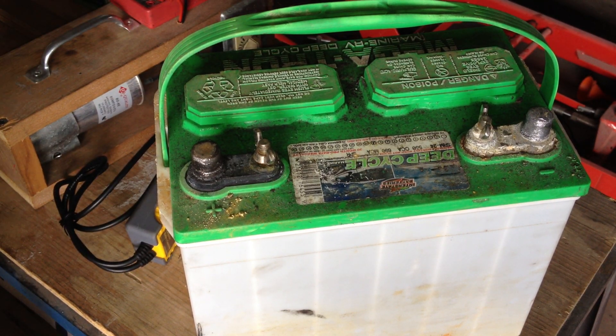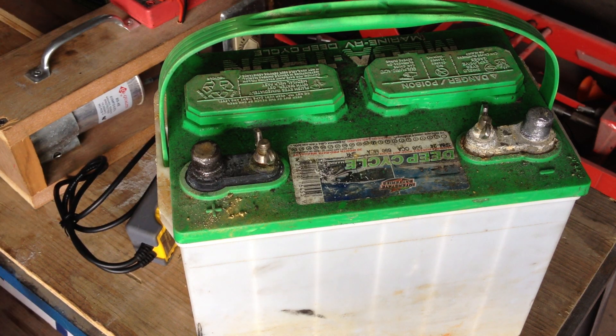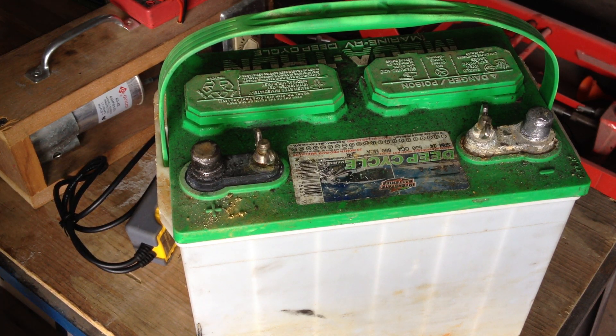Don't forget, we still have the grid-tie power inverter video coming — a way to charge a battery at night and then dump that power back into your grid during the daytime, to help offset your time-of-use electrical service if you have that. That'll probably be just a one-part video, maybe two parts — we'll see when I get to that point. Otherwise, enjoy.